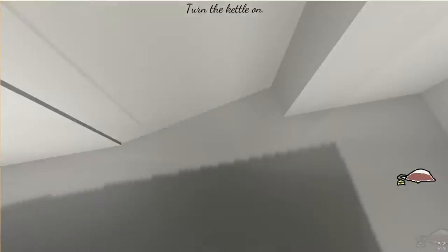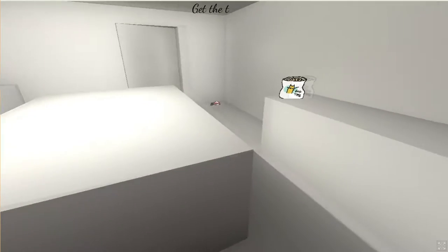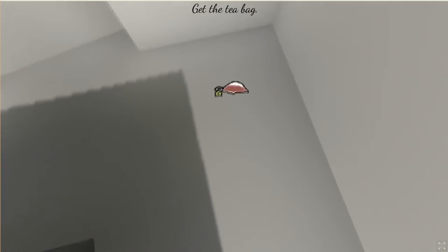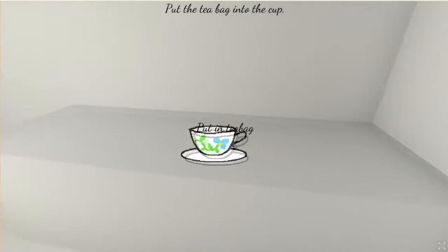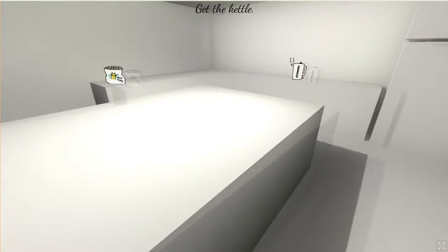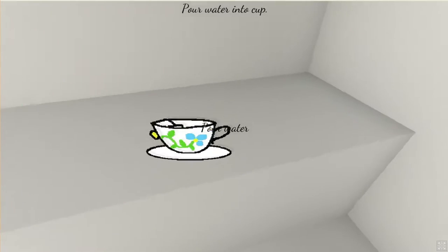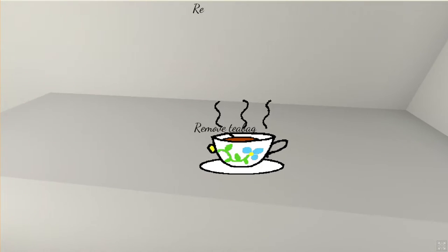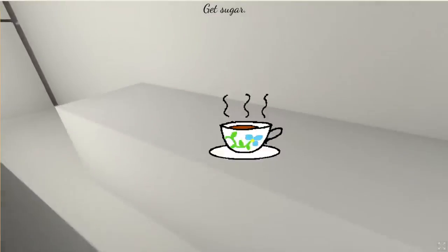Why is the teabag on the floor? He's gonna have to do it all over again. Get the teabag — how is the teabag on the floor? Pick up the teabag. Put the teabag into the cup. Get the kettle — kettle's over there. Steer the tea — there we go. Remove the teabag.